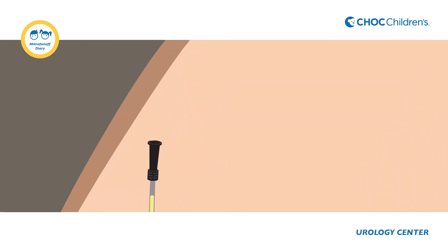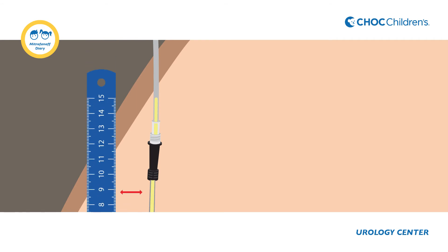Sometimes the catheter may be too short and urine may spill out even with the catheter pointing straight upwards. You may be provided with a longer catheter or a catheter extender to be able to measure the higher bladder pressure.